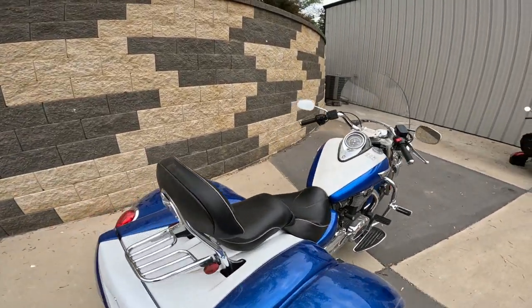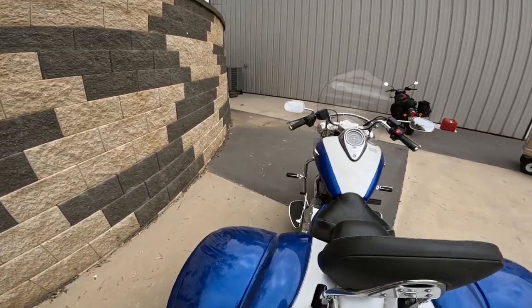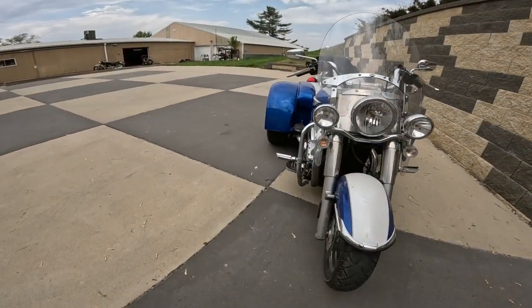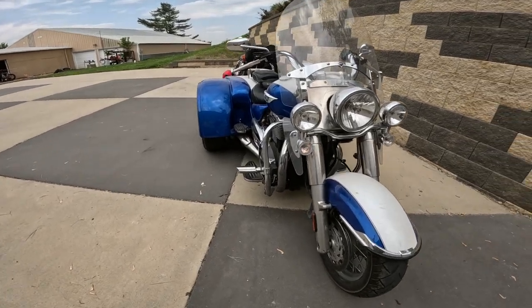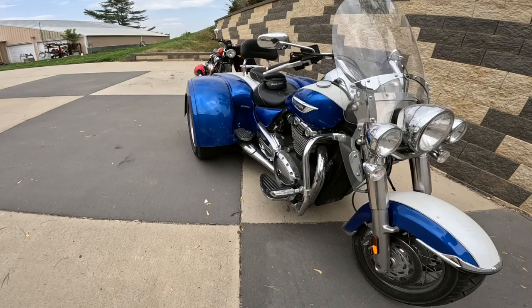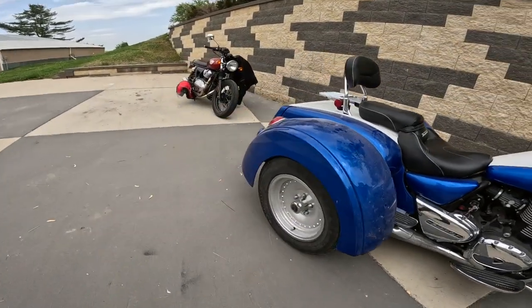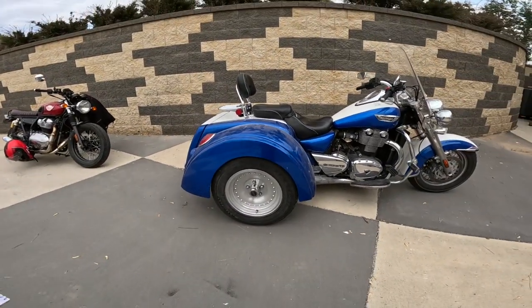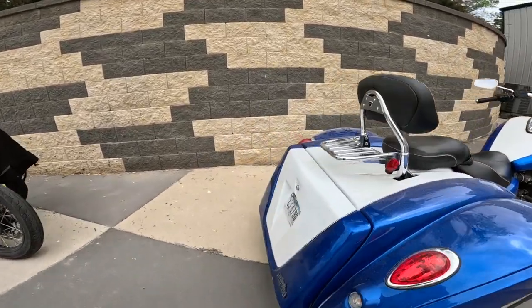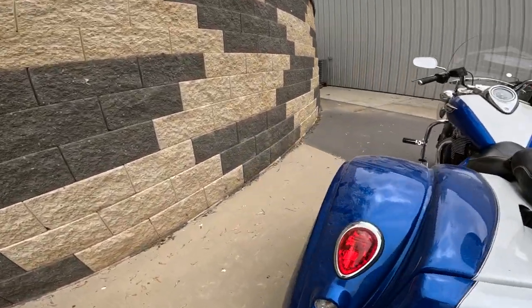Fuel capacity — look at that tank — is 5.8 gallons, that's 22 liters. The forks are covered but they're 47 millimeter, supposed to be about 4.7 inches of travel on the front — that's about 120 millimeters. I could not find anything specific on the rear, except about 4 inches of travel for the rear shocks — that's about 102 millimeters.